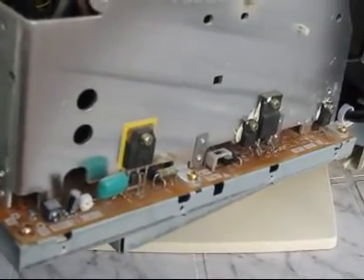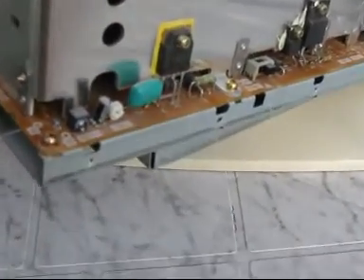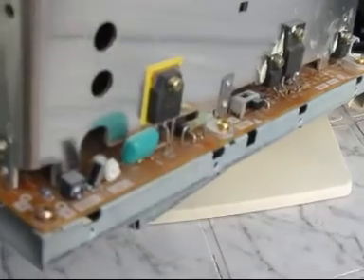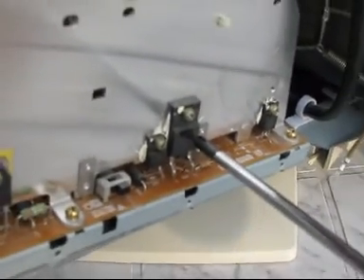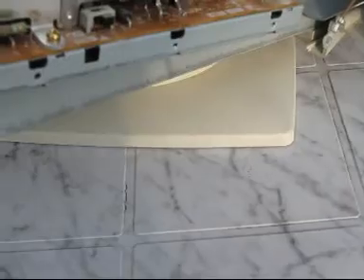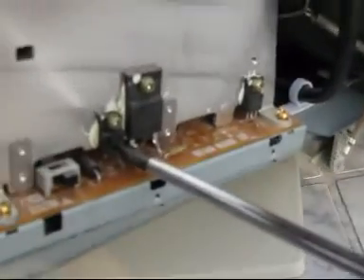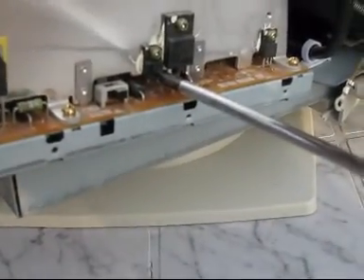Here we have all the transistors and voltage regulators. This one is for horizontal deflection and this one is for the power supply. And these smaller ones here are for — don't know yet — maybe some voltage regulators.